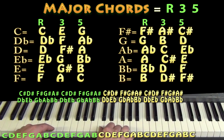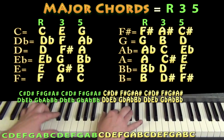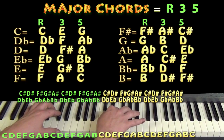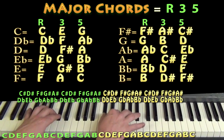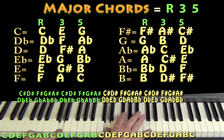Depending on what note you're on, that root-three-five looks a little different. But one easy way, if you're just starting out, is to take that C major chord shape and go up one note with each finger. The C goes to C sharp, the E goes to F, and the G goes to G sharp — so now we're playing C sharp, F, and G sharp, which is your C sharp or D flat major chord. And if we go up one key from there, we'd have D, F sharp, and A — a D major chord.